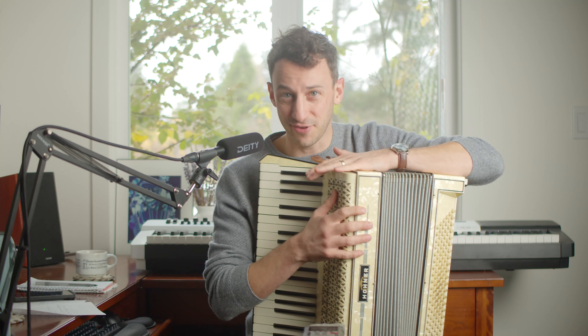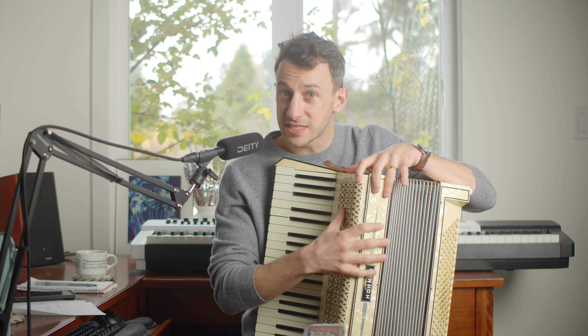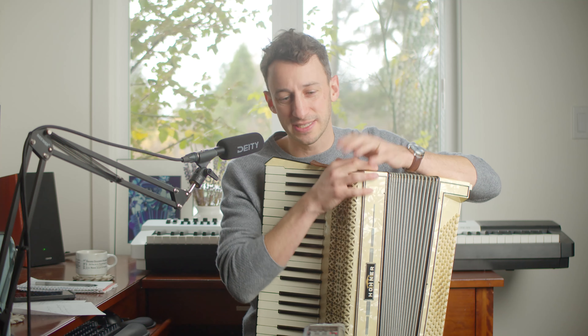I picked it up three days ago and I haven't tried playing it yet. I'll give you my thoughts and impressions. If you're new here, my name is Ronan. I teach accordion over on accordionlove.com. If you're looking to play, it's a wonderful resource, and I've owned lots of these types of accordions used.